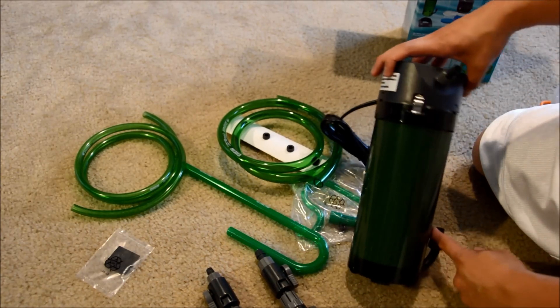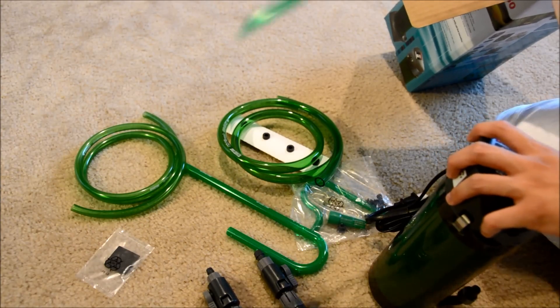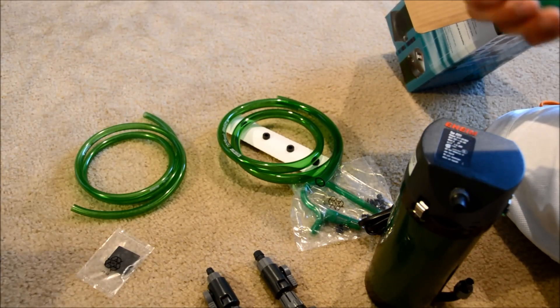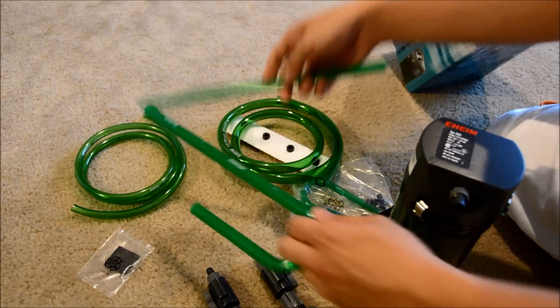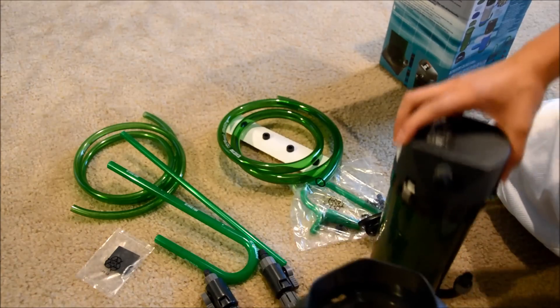Looks like just a pretty simple design here. And here's the other spray bar — it's pretty long. It can cover the whole tank if you need it to, and you can trim it down to whatever size you need, so that's pretty cool. It also comes with a little stand, which is pretty neat.